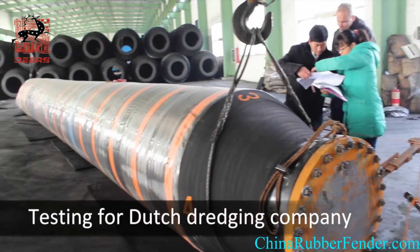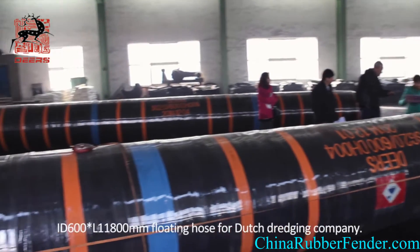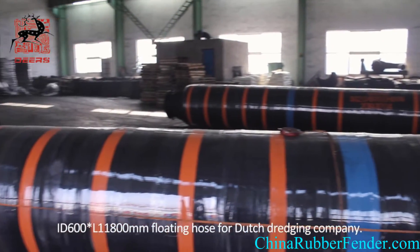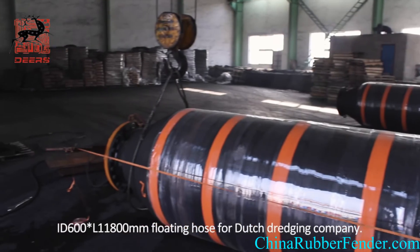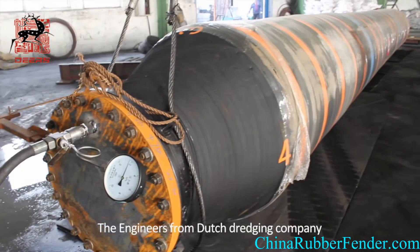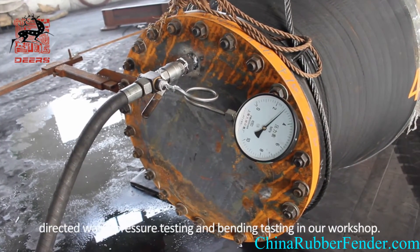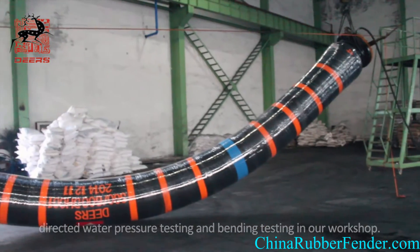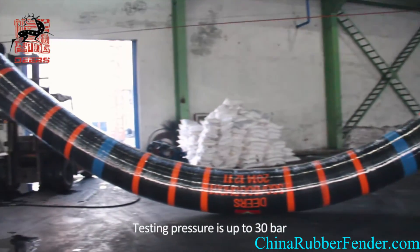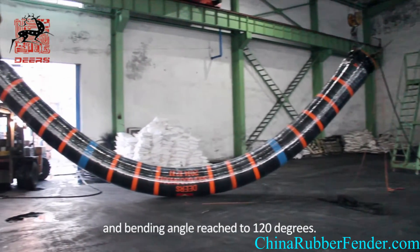Testing for Dodge Dredging Company: we are honored to provide our ID600 plus L11800mm floating hose for Dodge Dredging Company. The engineers from Dodge Dredging Company directed water pressure testing and bending testing in our workshop. Testing pressure is up to 30 bar and bending angle reaches to 120 degrees.